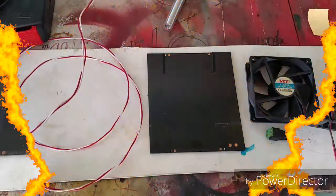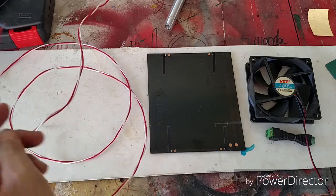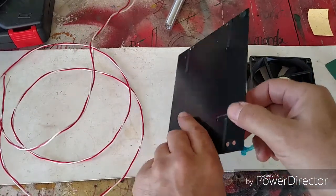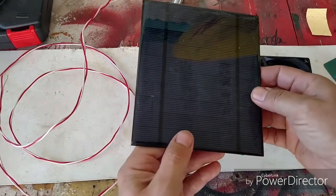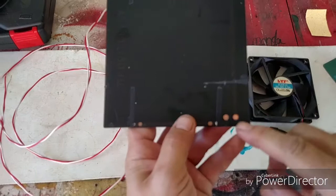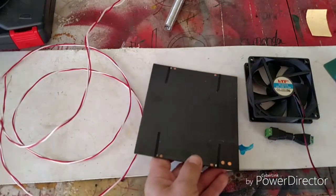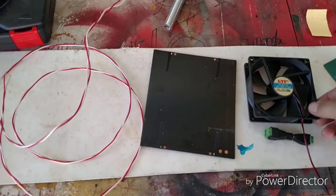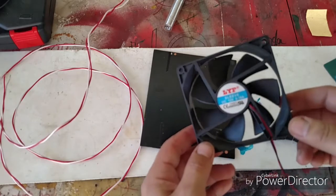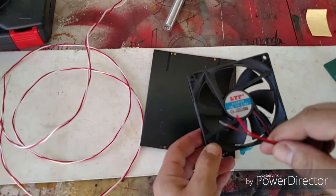The objects I'm going to use are 20 gauge doorbell wire, two of these 500 milliamp epoxy-covered solar panels — they have positive and negative terminals right there — and I'm going to use a 0.18 amp computer fan. I've gone ahead and cut the connector off since it's a two-lead fan.